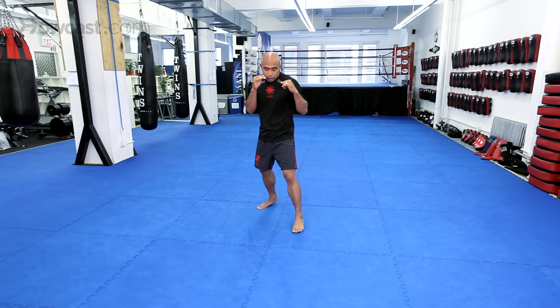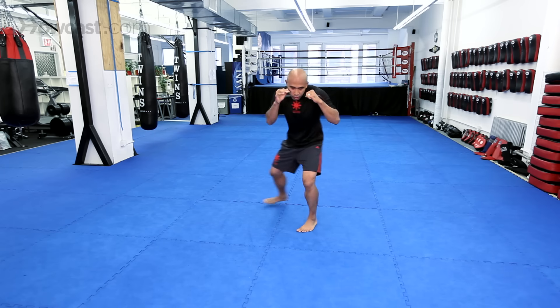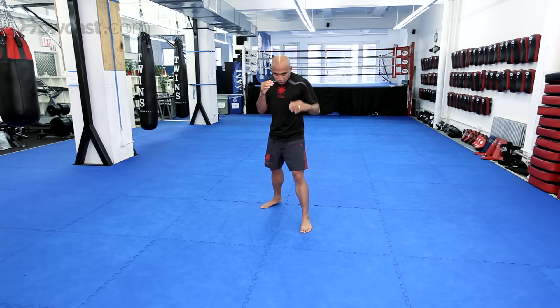So for MMA or Muay Thai, your basic footwork is called step and slide. You have six basic movements: forward, back, left, right, pivoting, and then pivoting back to your start.